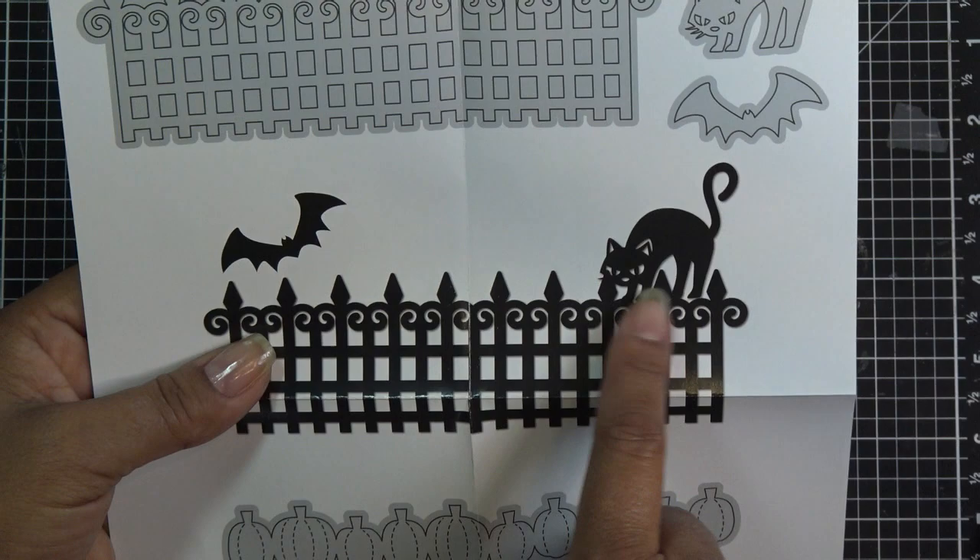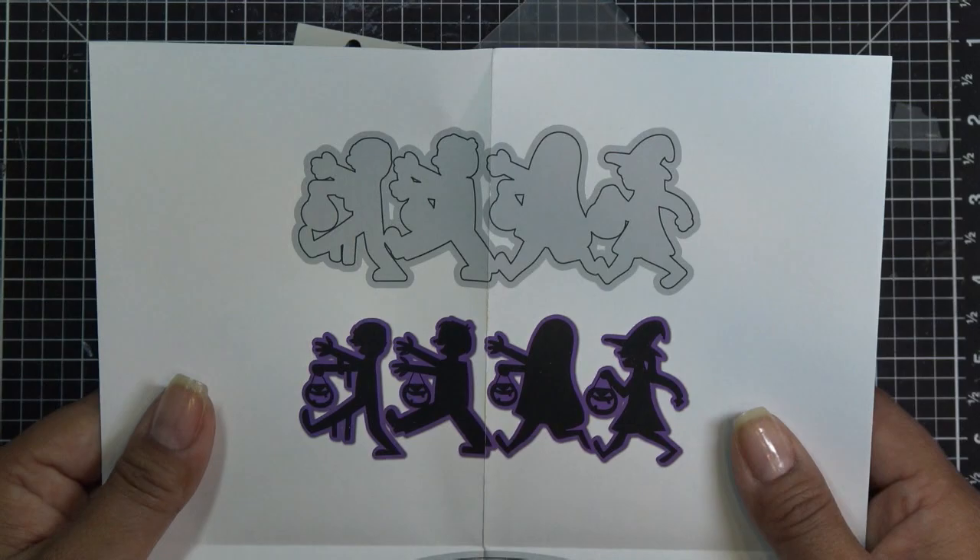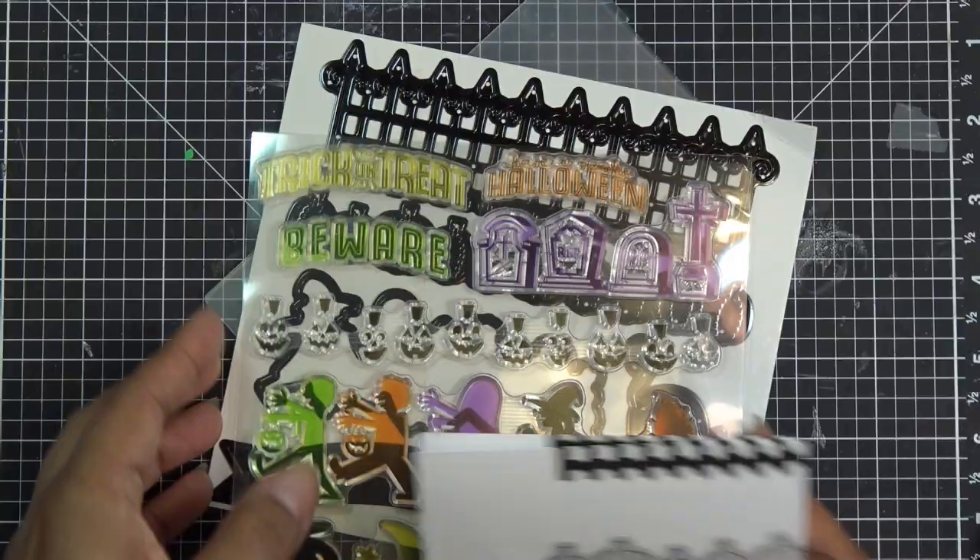And then we have the little inspiration or instruction sheet. Look at that — really cute. They have it with the little cat walking on there, all these sweet things, and then showing you about the pumpkins and the little kids, which is adorable. I do love that. And then we have that banner — that's awesome.